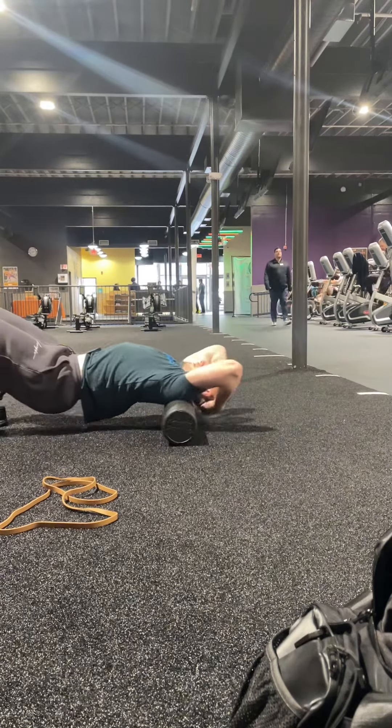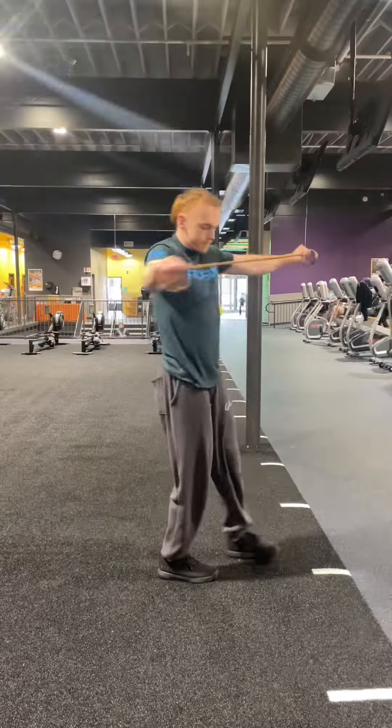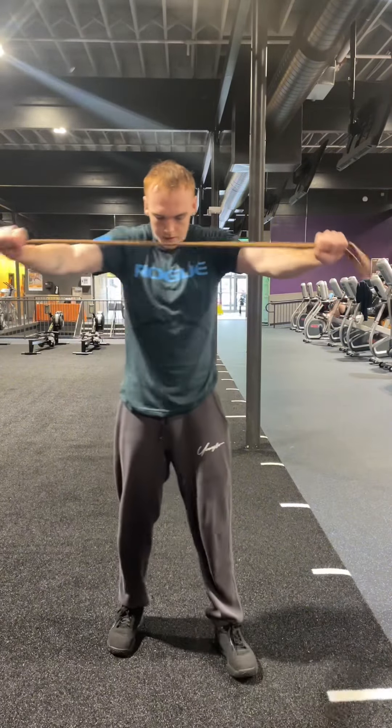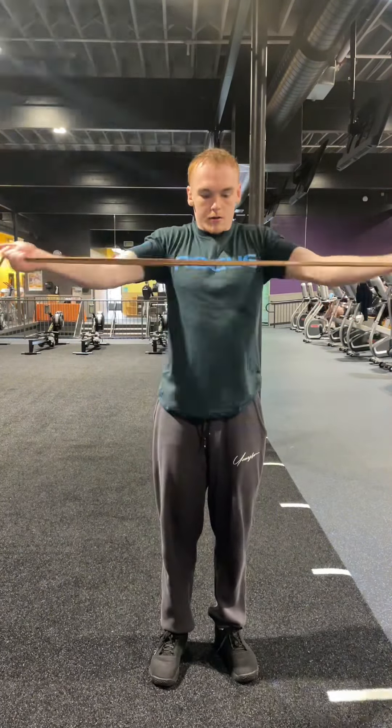First off, we got to start out with a good rollout — stretching is very important. Then we're going to get our warm-up in: band pull-aparts underhand, overhand, and overhead as well. This is very good for shoulder mobility and warming up your delts.